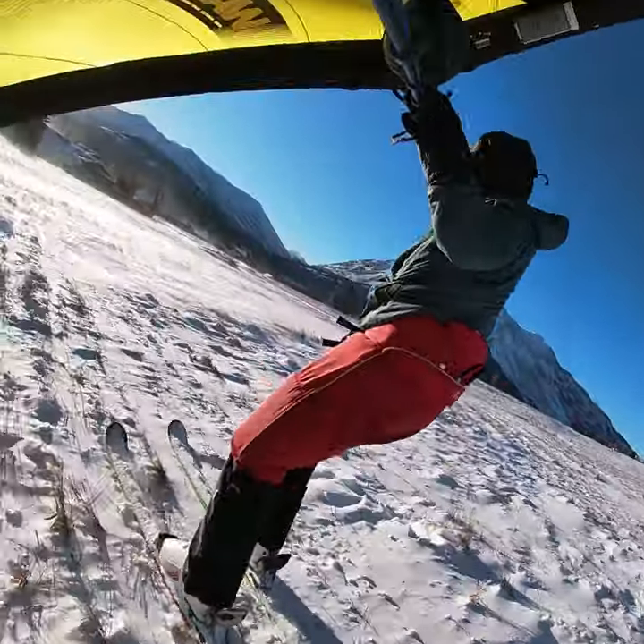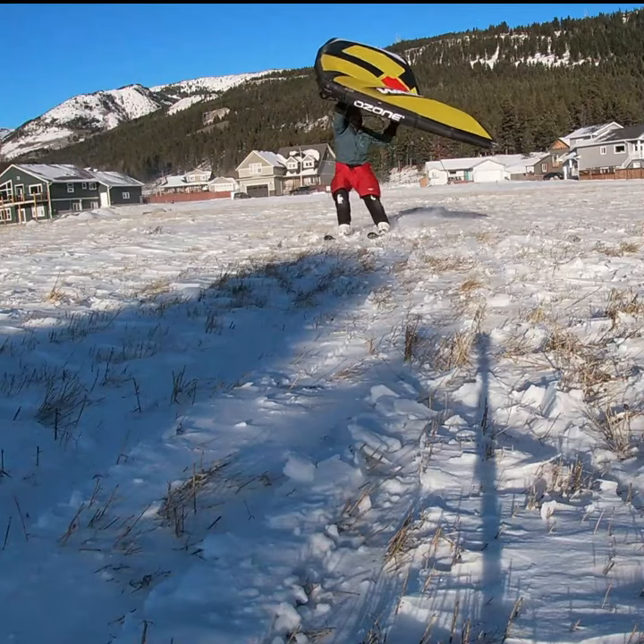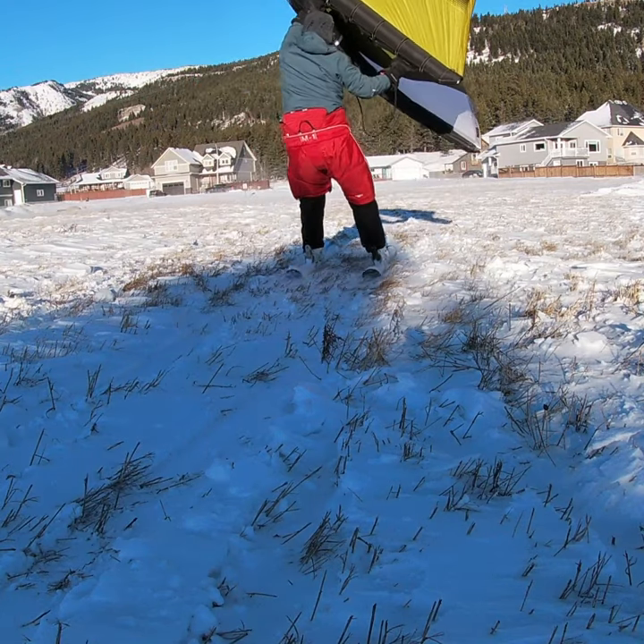I had top speeds of about 20 kilometers an hour. It's totally doable. It's a ton of fun, and it demonstrates that a wing can be used on downhill skis.